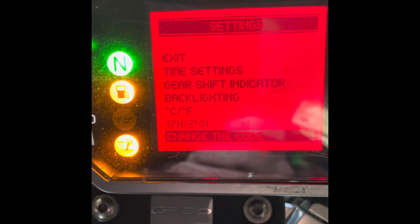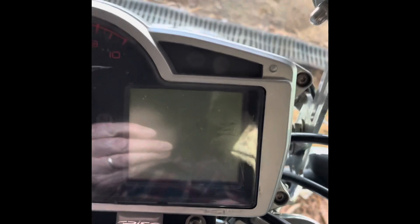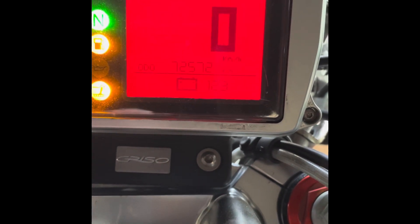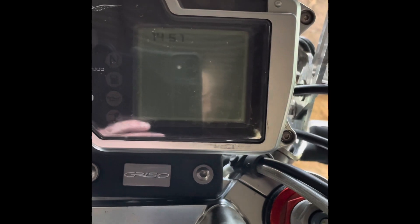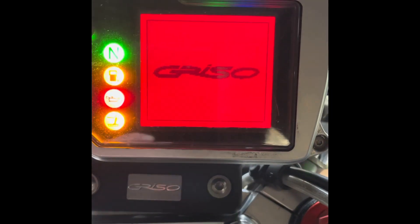That has now put the code into the dashboard. From here we can turn off the ignition, wait for the dashboard to cease to function, put the key in and turn it on again. Everything works as it should. If you try the other key, the other key works as well. So we've inserted a user code, and the purpose of the user code is that if somebody tries to steal the bike or damages the antenna around the key, you can start the bike and ride home, after which you can set about fixing it.